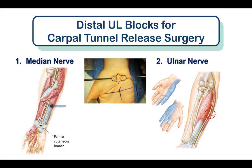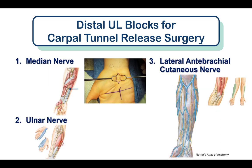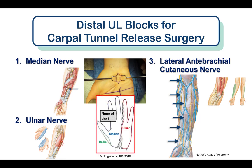There are three nerves to block for this surgery. The first two are fairly obvious: the median nerve and the ulnar nerve. The lateral antebrachial cutaneous nerve is also blocked because in most patients it has branches that innervate the base of the palm at the wrist. This was illustrated by Keplinger and colleagues, who found that the area of the hand where the carpal tunnel incision is made is not consistently innervated by either the median or ulnar nerves alone.